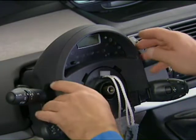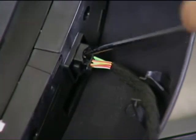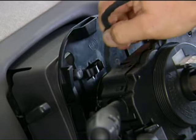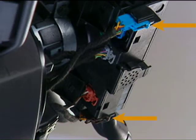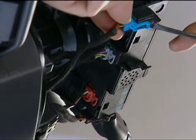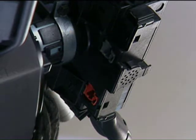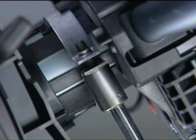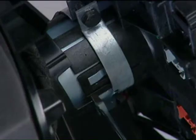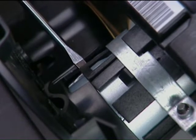To remove the COM2000, remove the upper half-cover. Disconnect the control unit and unclip the harness. On the COM2000, remove the two airbag connectors and the multiplex connectors. Loosen the clamp fixing screw. Release the two plastic tabs from the lugs on the steering column. Remove the COM2000.